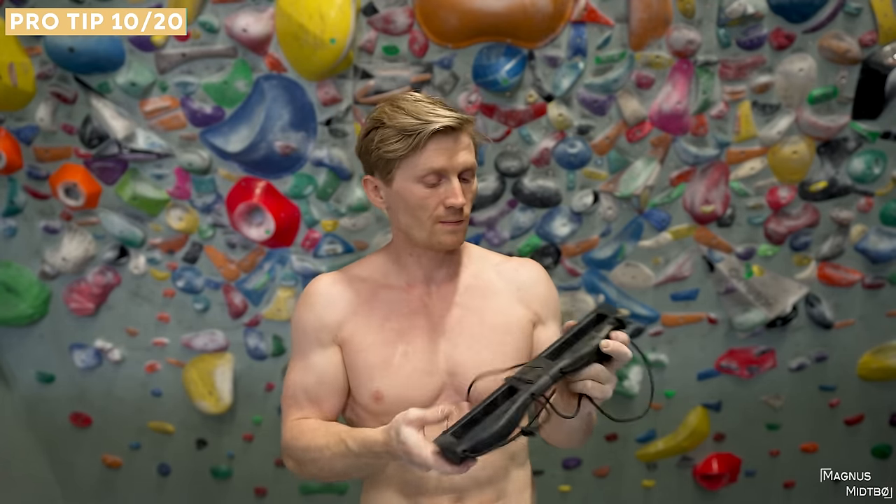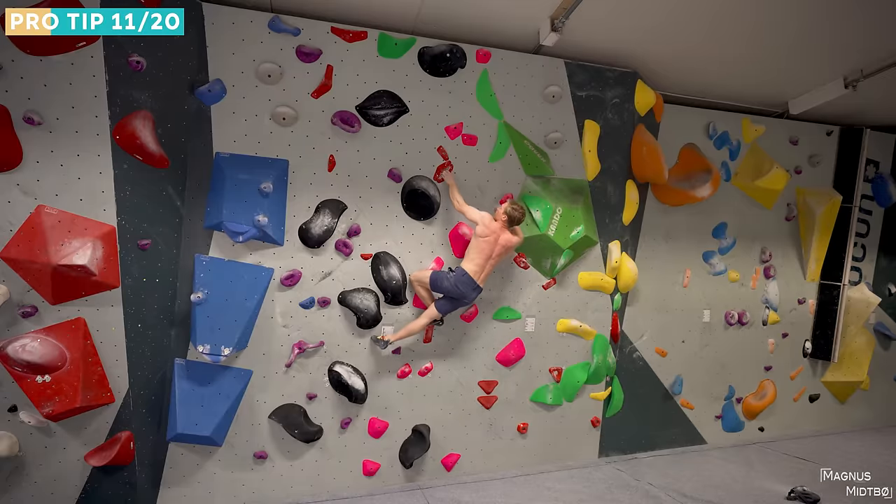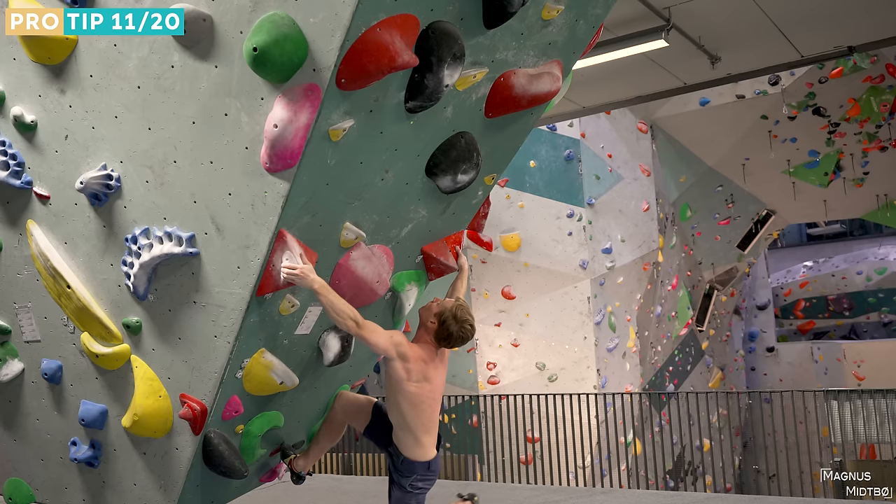There are a lot of techniques that climbers use, and especially in the beginning it's important to try them out even if you don't think they'll work — drop knees, knee bars, flagging, toe hooks, heel hooks, bicycle, pogoing. Try a bunch of different things, because it's always hard to know what technique to apply to a new problem. The more techniques you try early on, the easier it becomes to immediately know what to use.